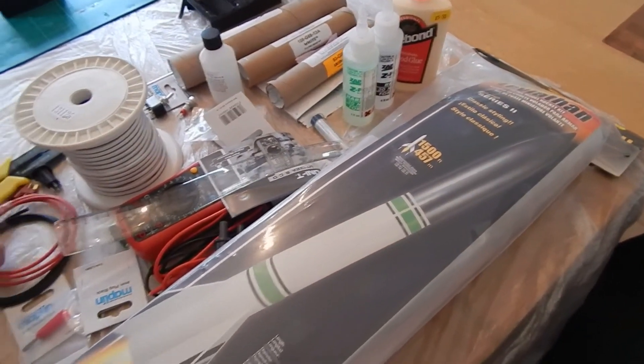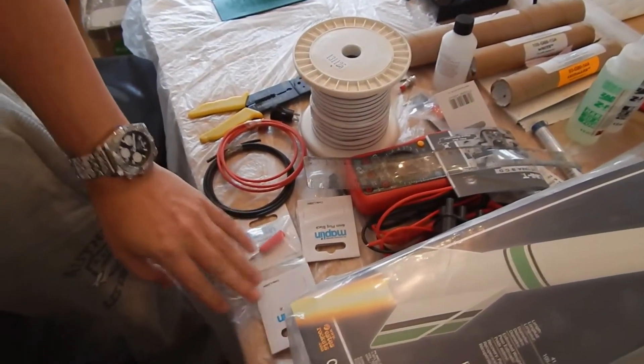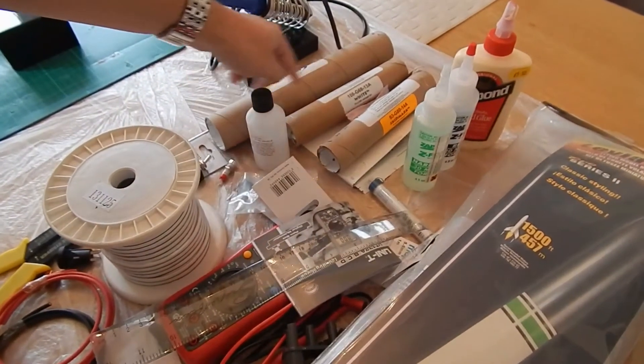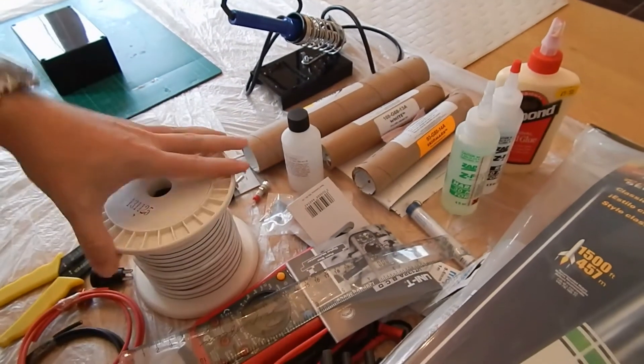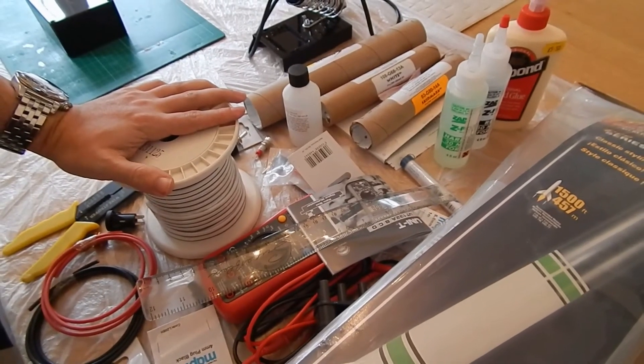And then I've got all my other components for building up my launch controller. As you can see, Maplin have done some pretty good business. That's the casing for the motors and a couple of motors going there. And obviously a few of my tools and glues, cable, multimeter — all for testing everything and putting it together.